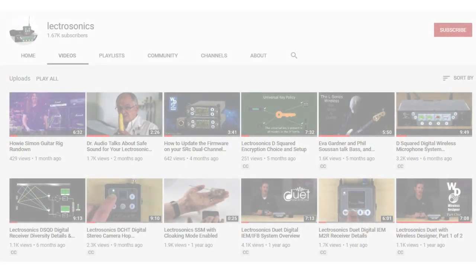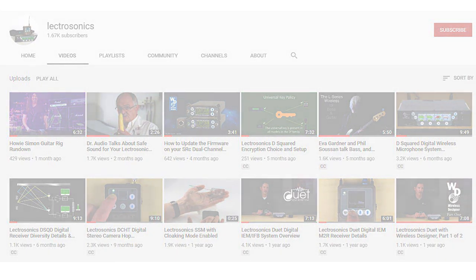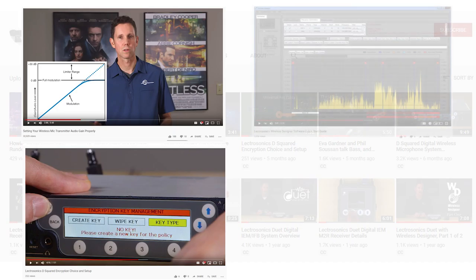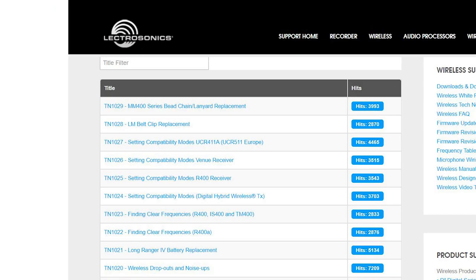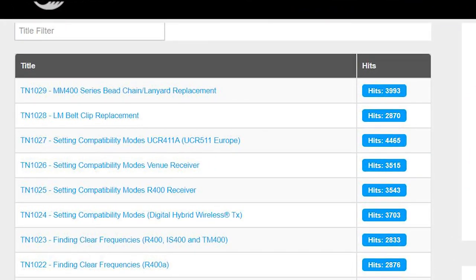Even if you have no budget at all, you can still take advantage of our free learning resources available all year round on our YouTube channel. You can learn or teach someone else about gain structure, encryption keys, wireless designer, advanced features of the SRC, and much more. For those more do-it-yourself inclined, we also have a wealth of tech notes within our service pages.